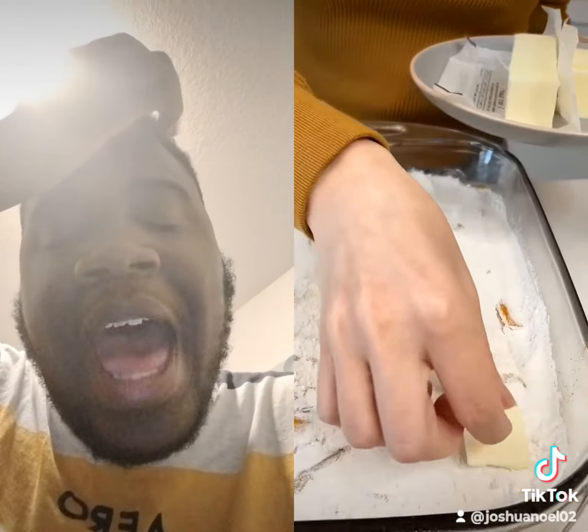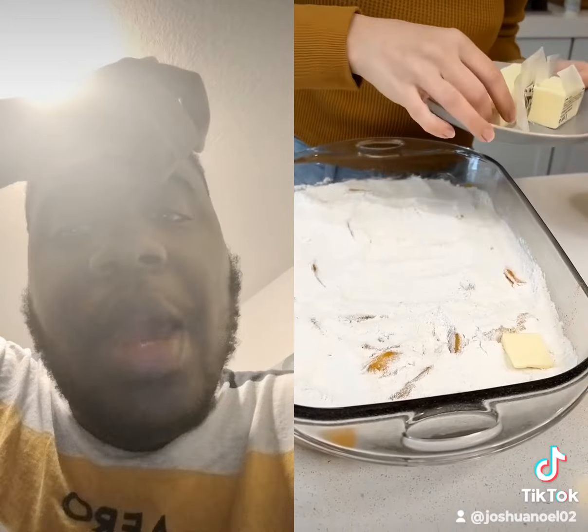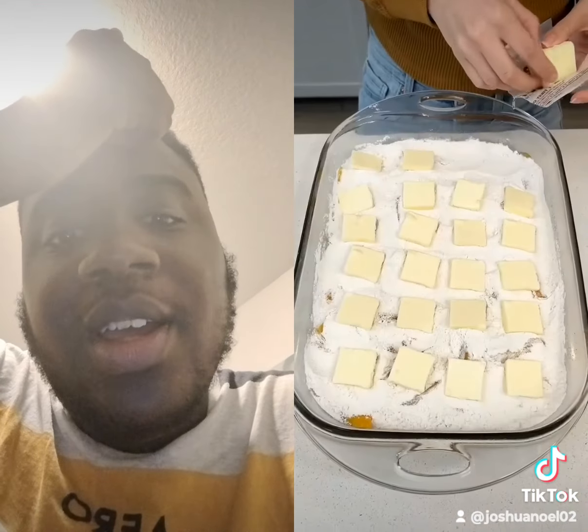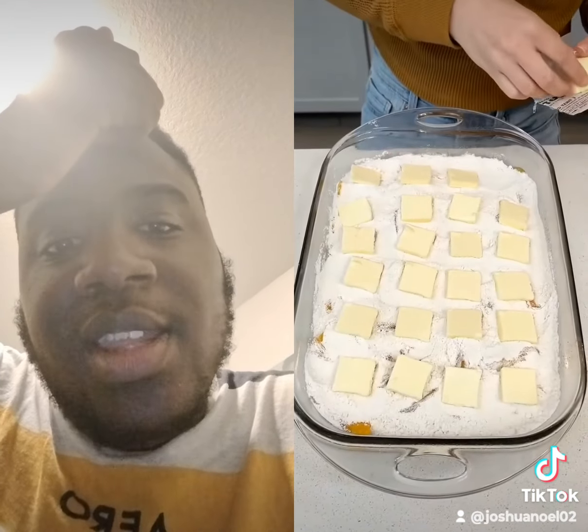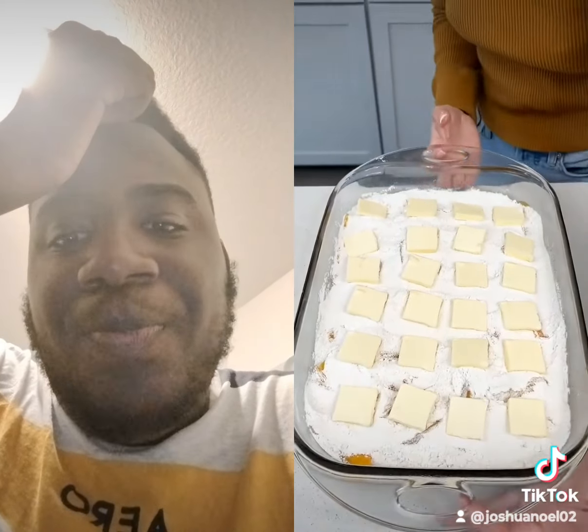Grab a stick and a half of butter. Add the butter, and then you're going to want to put it right on top so that cake mix is completely covered in butter, just like this.